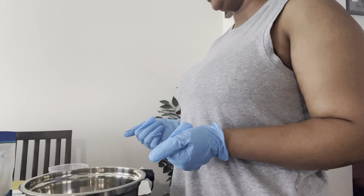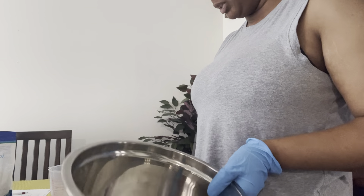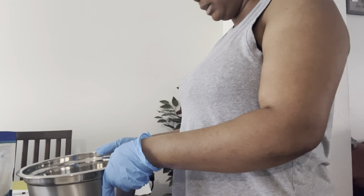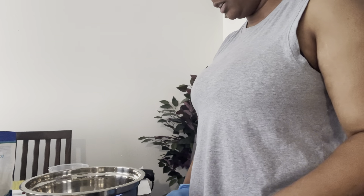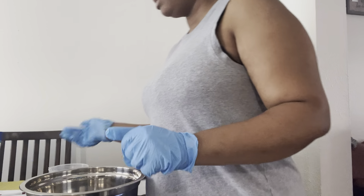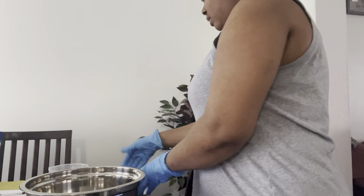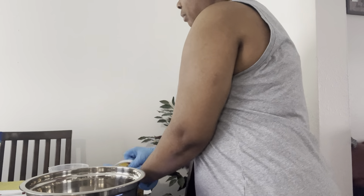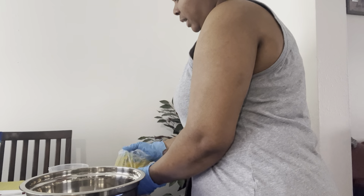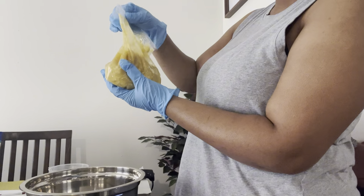I'm going to go ahead and start weighing out my butters so I can put them to melt down. I'll turn that on, put this on the scale, and tear it off. I'm going to start with the mafura butter — let me go ahead — this is what it looks like.